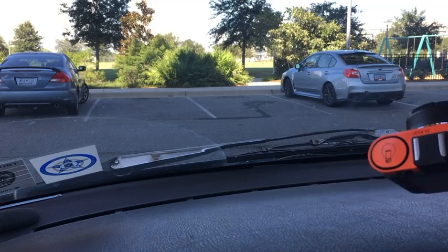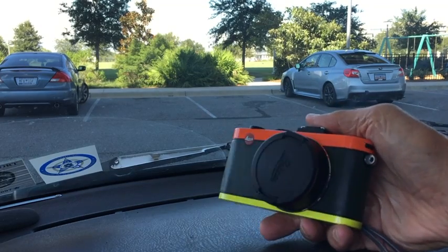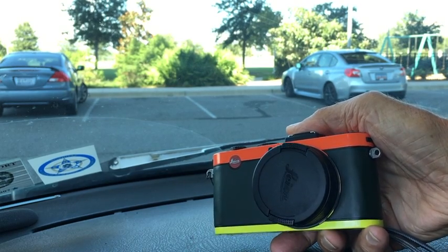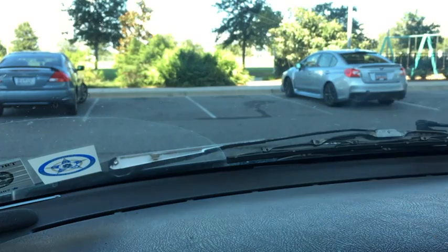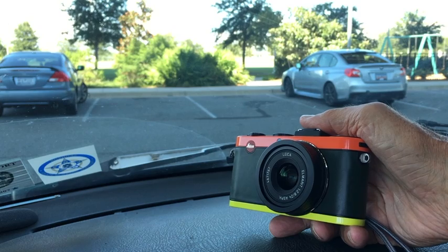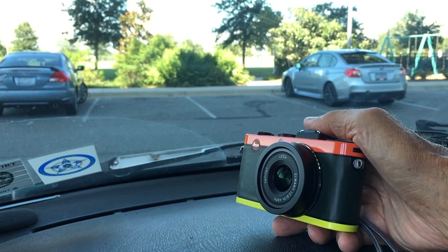The Paul Smith edition has the orange on top, yellow-green on the bottom, and then the wrap-around skin in what they call British Racing Green — a slightly dark green. The lens is basically the same as the X1, X2, and XE: the 2.8, 24mm, which is the 35 or 36mm equivalent focal length in 135 terms.